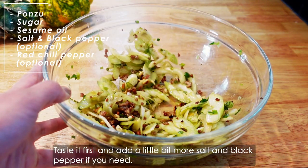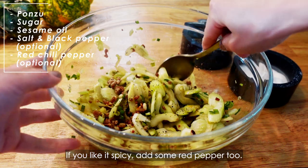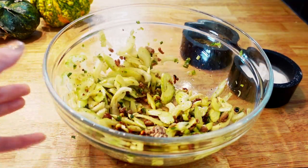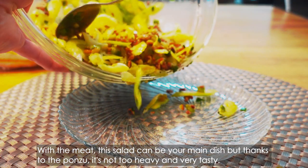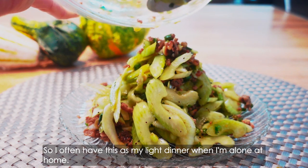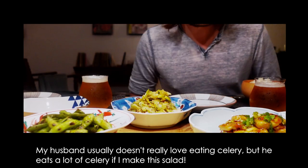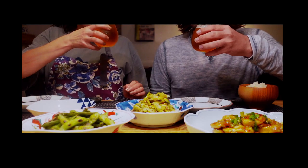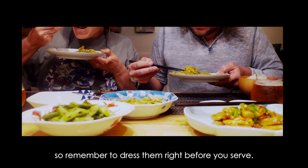Taste it first, add a little bit more salt and black pepper if you need. If you like it spicy, add some red pepper too. Then it's done! With the meat, this salad can be your main dish. But thanks to the ponzu, it's not too heavy and very tasty. So I will have this as my late dinner when I'm alone at home. My husband usually doesn't really love eating celery, but he eats a lot of celery if I make this salad. But be careful, as time passes the celery gets soggy and turns brown, so remember to dress them right before you serve.